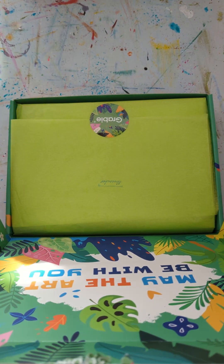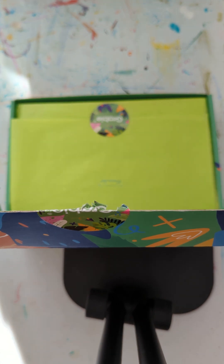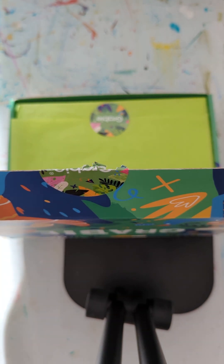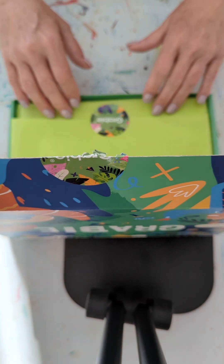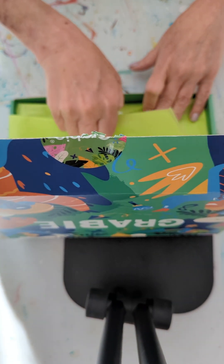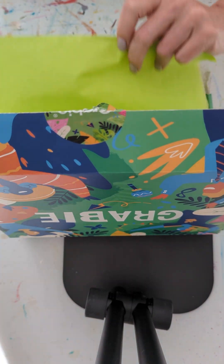I don't get the scrapbooking. They have three boxes: the scrapbooking box, the crafter art box, and then one called Stained Hands. I've tried all three and I definitely prefer the art crafter box. It comes like this and has the month you're getting it stamped on the tissue. You just bust that open. Get yourself a beverage.